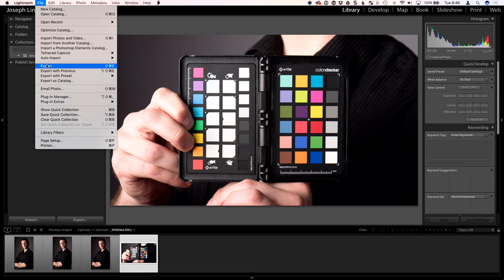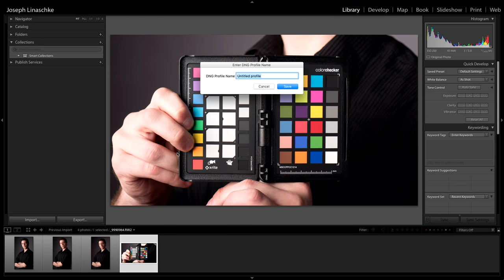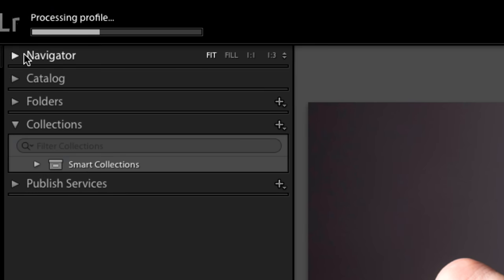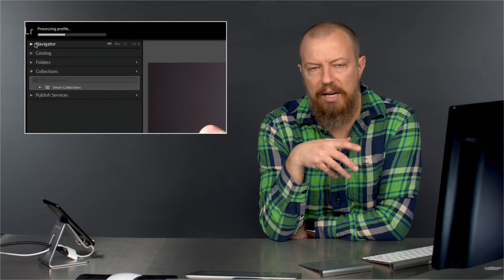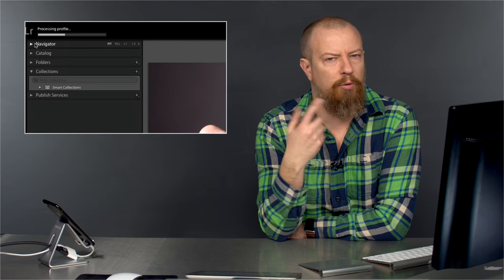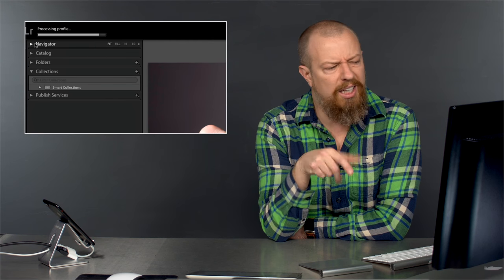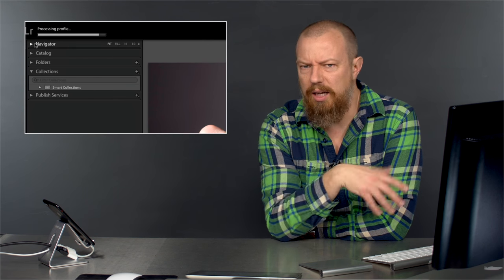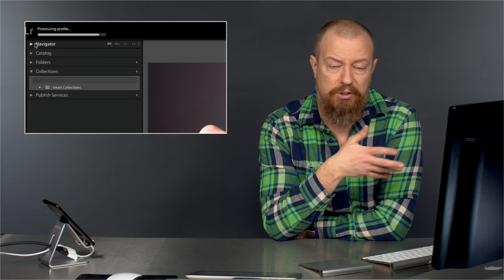From the File menu, once you have the software installed, you go to the Export menu — of all odd places — and choose Export Color Checker Passport. It says make a profile. We'll just call that Ryan, hit Save. You see up here in the corner it says processing profile. We'll let that run; it can take a minute or so — it's not instant. Once it processes the profile, you have to relaunch Lightroom for it to recognize the profile. I guess if you're doing this in Camera Raw you don't have to. I don't know why Camera Raw loads profiles in real time and Lightroom only does it on startup, but it does.